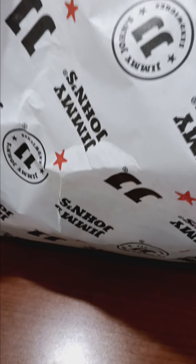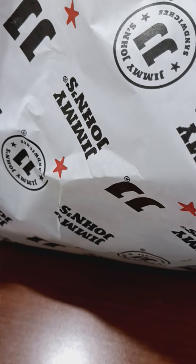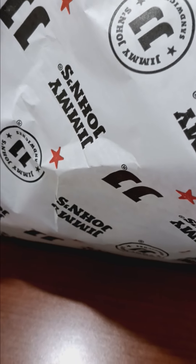Welcome back to my channel. Today I'm going to have a Jimmy John's for lunch and got the new Manchun Chicken Wrap, so I'll show you what it looks like. Here it looks like.